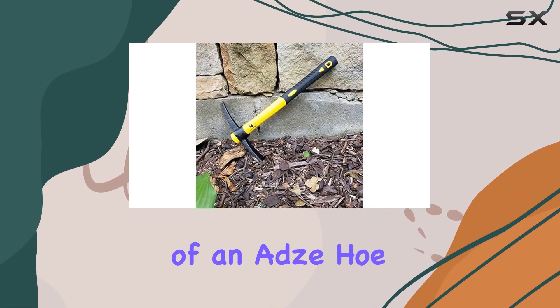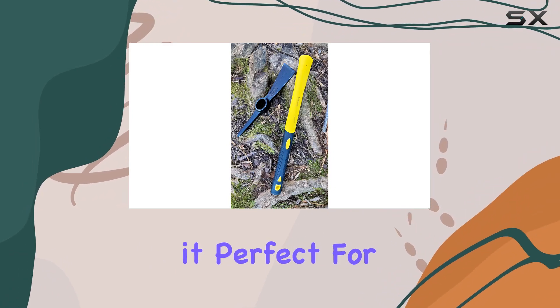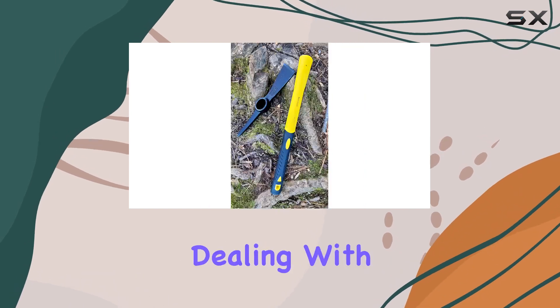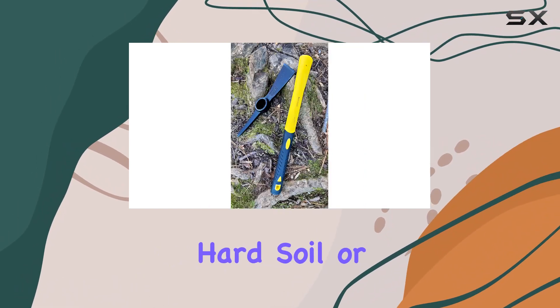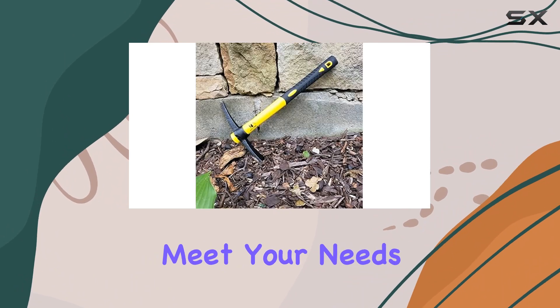Its combination of an adze hoe and pick, along with a comfortable and durable handle, makes it perfect for various applications, from gardening to prospecting and camping. Whether you're dealing with overgrown gardens, hard soil, or outdoor adventures, this tool is designed to meet your needs efficiently.